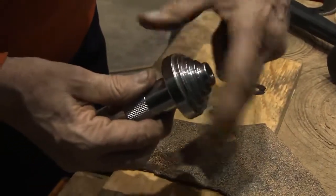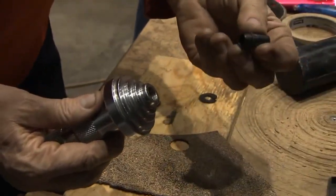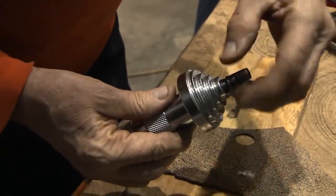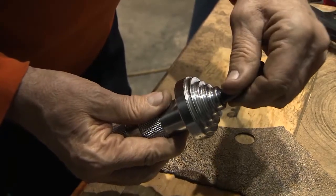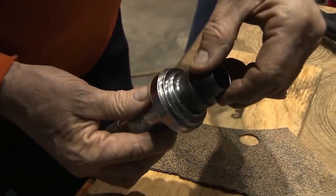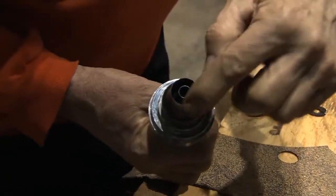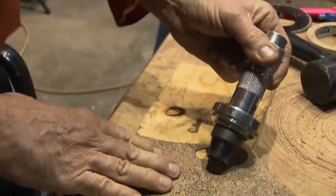For small gaskets, a special punch is used. I'm going to take this blade here for this punch and put it in here. Do the center first, and then you have to do the outside — it makes it all at once. You can see the size of the gasket right there.